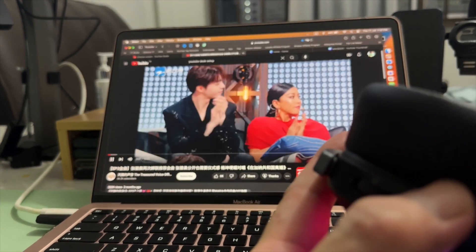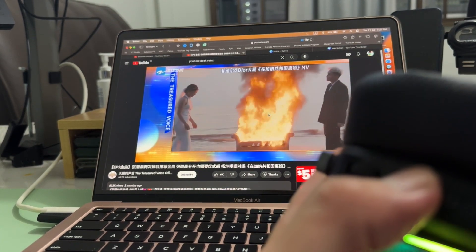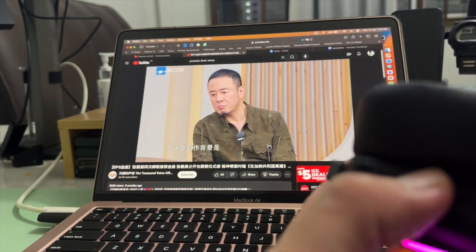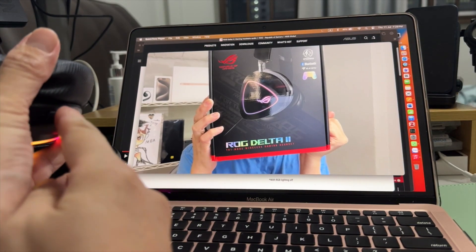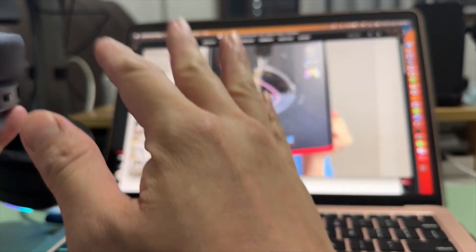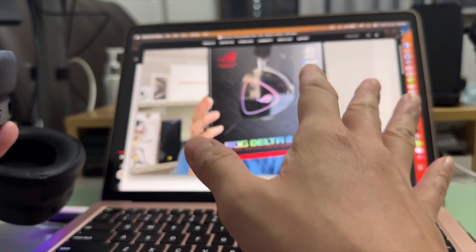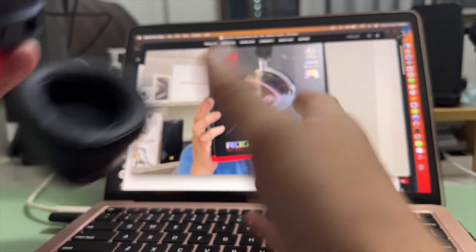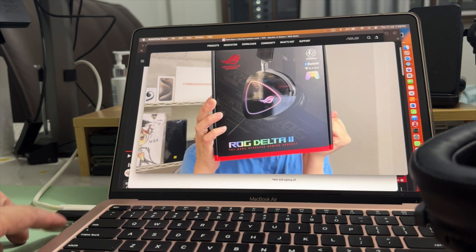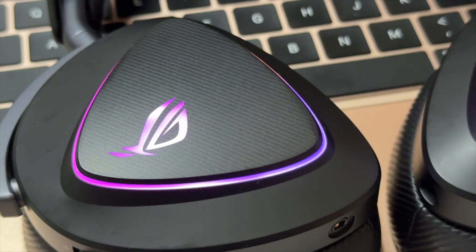Note that the next track and previous track buttons only apply to songs — they don't skip YouTube videos. The multi-functional button only handles play and pause for video. Next and previous track controls only work with audio, not video. But overall it works fine connecting to a MacBook using the USB-C receiver.